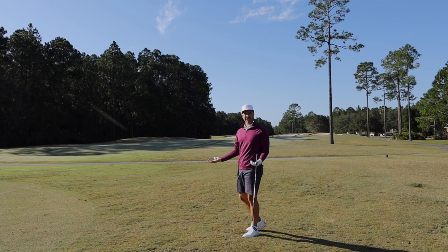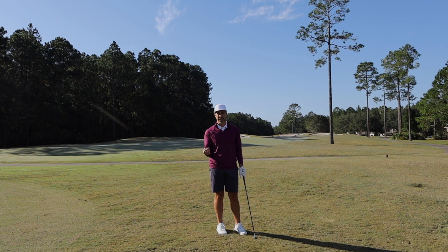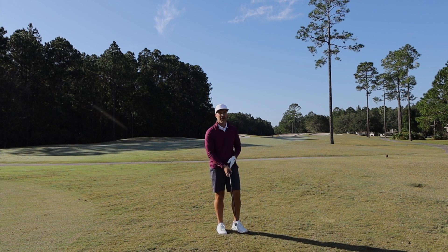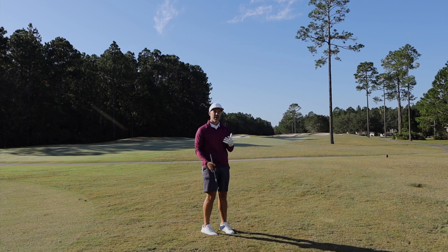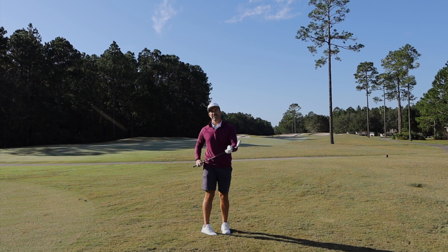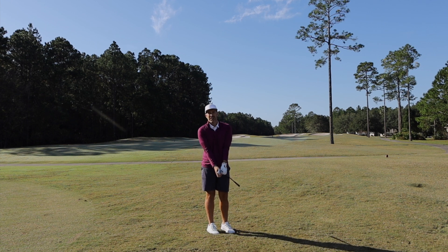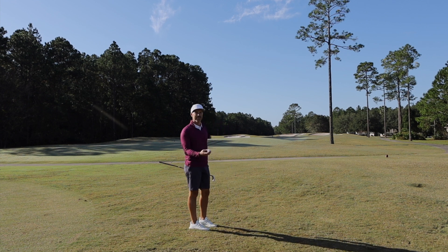This first scenario is basically my second shot into a par five. I've got about 240-ish yards to the middle of the green. I just want to hit something solid. I want to give myself an eagle putt, but that right bunker isn't the end of the world. I want something that will fly the right distance if I hit it well, but if I miss hit it I get a little bit more forgiveness than a long iron or taking a lot off a three wood.